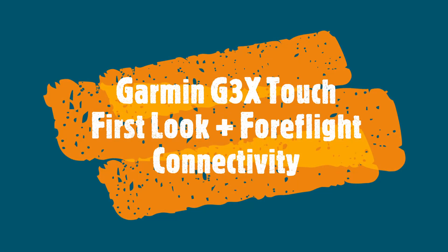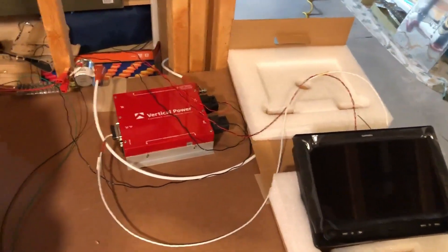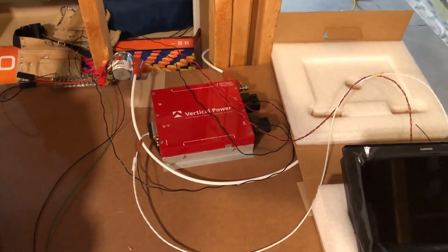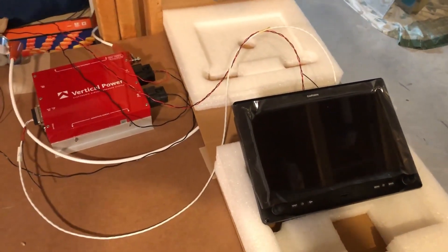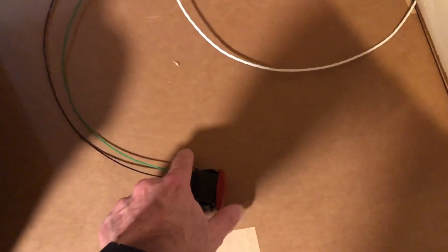Hi everybody, welcome back. In this video I figured I'd show you some of the things I've been playing around with — the Garmin G3X integrations with ForeFlight — and just how I'm thinking about connecting it up. Hope you enjoy it. I decided to do some work on the avionics, so here's a little test setup: I've got my master relay, my vertical power system, my G3X Touch, and down here I've got my master switch.